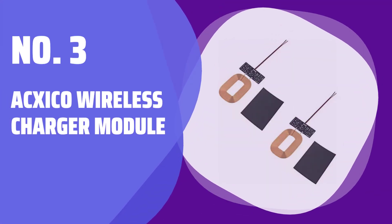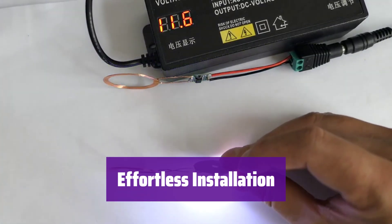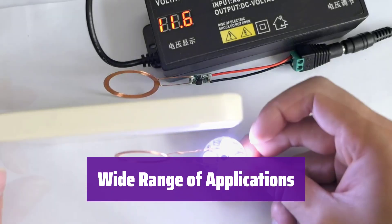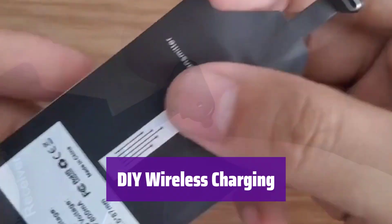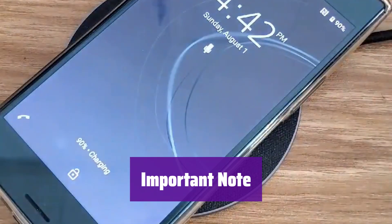Number 3: Axeco Wireless Charger Module. This module lets you add wireless charging capabilities to your devices and is easy to integrate into your existing projects. Just connect it and you're ready to charge wirelessly. It works with various devices such as mobile phones, MP3 players, and power banks, helping you turn wired charging devices into wireless ones. Installing this module requires some basic electronics knowledge and hands-on skills, so please proceed with caution.